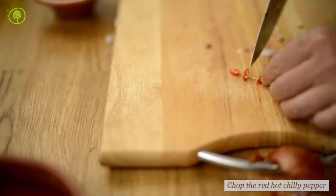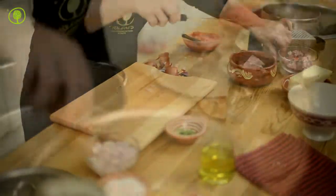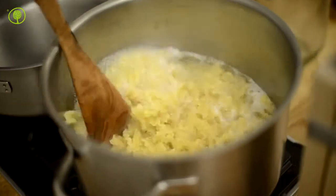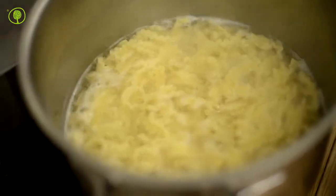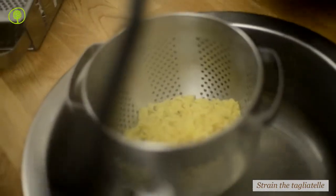Finely chop the hot pepper. Make sure you wash your hands well after you have cut the pepper. Strain the tagliatelle once they have boiled.